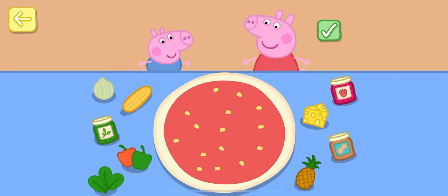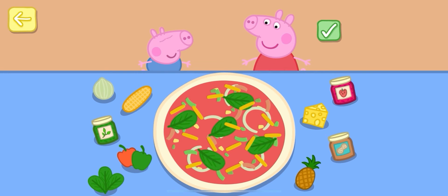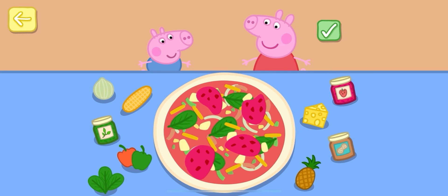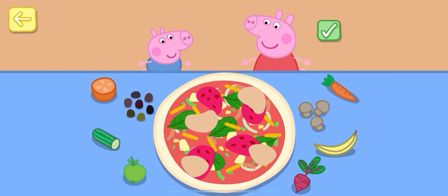Take a topping off your pizza: onion, peppers, spinach, cheese, pineapple, jam, peanut butter. Now drag the toppings onto your pizza to make it even more. Mushrooms. Olives.